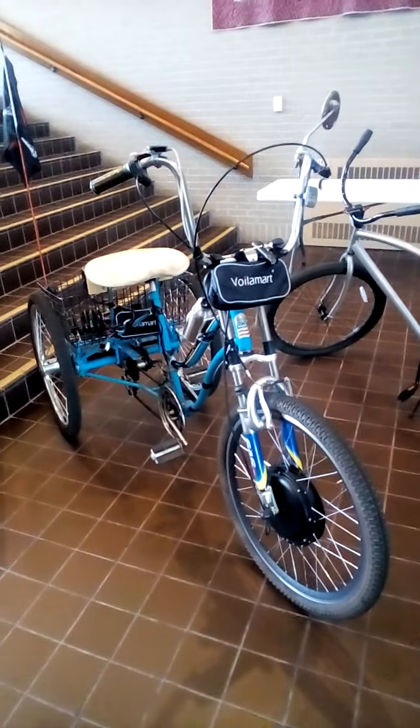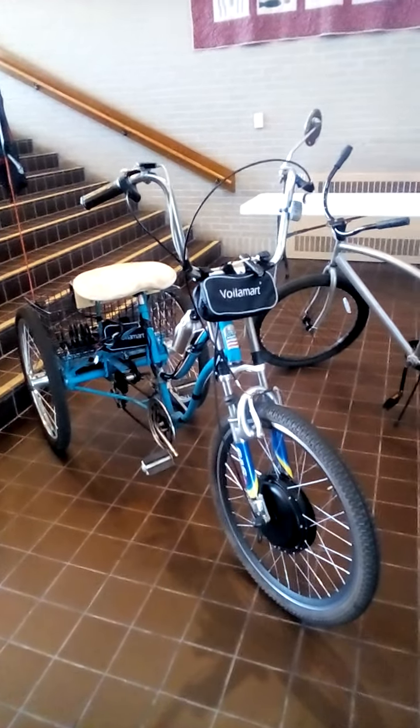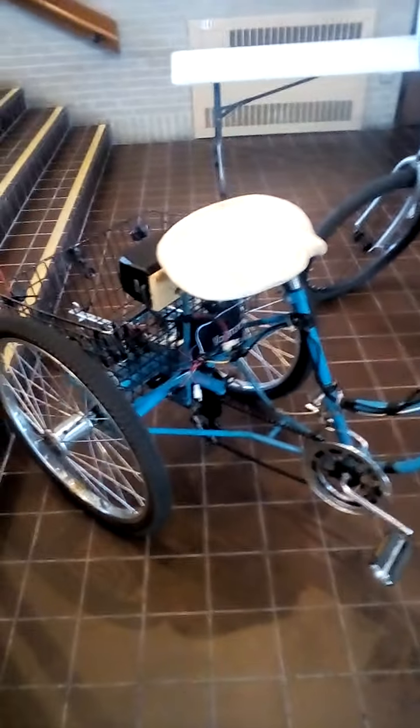This is my 1976 Huffy Villager electric bike trike. I did a lot of work to this. I have other videos that talk about the heavy-duty wheels and the different aspects of it. I changed it over to a six-speed from a three-speed and things like that.